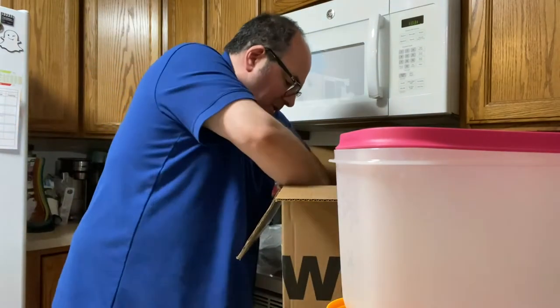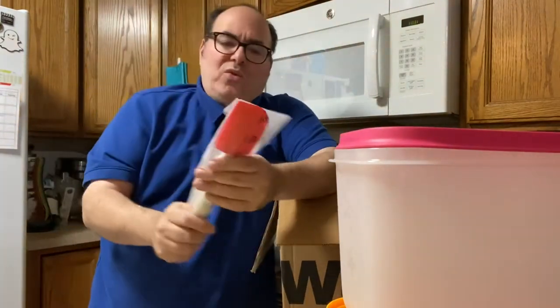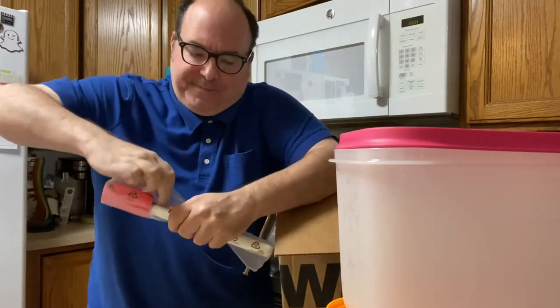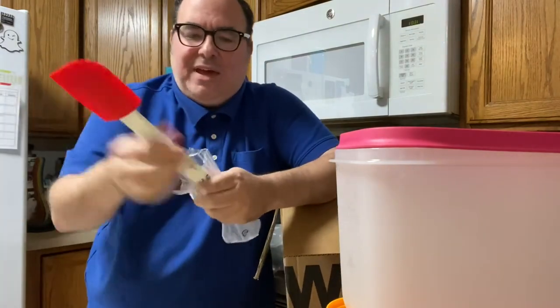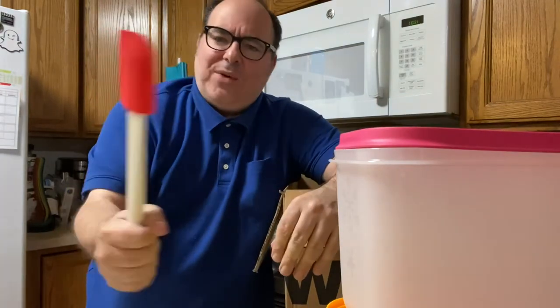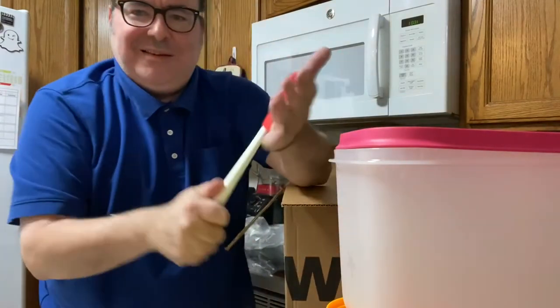What else is in here? Look at the handle on this — it's a silicone spatula. Look at that — you can do some damage with this. I don't want to bake a cake, I want to mug somebody. Look at this — that's hard!